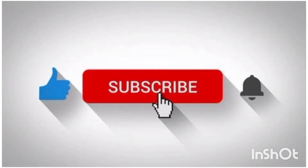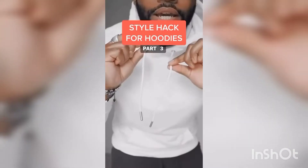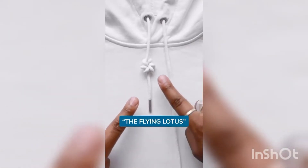Hello guys. Without further ado, subscribe to this channel. How to Tie Your Hoodie Strings, Part 3. This one I call the Flying Lotus.